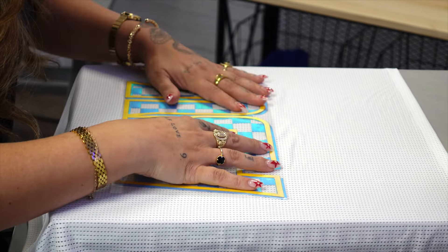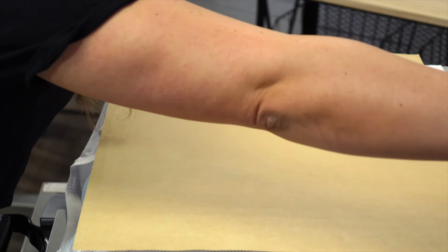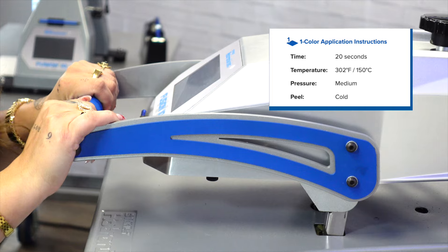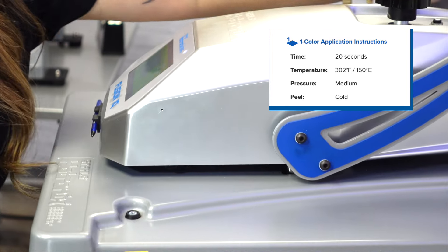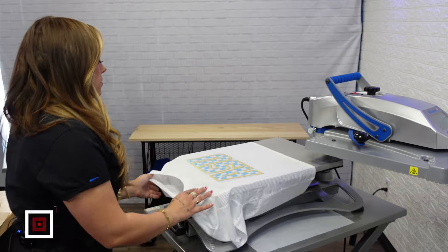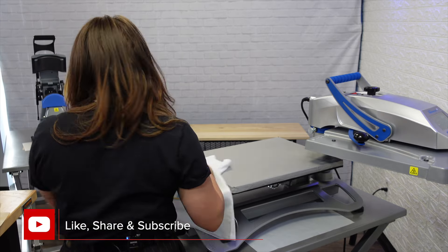We're creating a little bit of a drop shadow here with this design, and we will cover with a cover sheet and apply for the full application. This is going to apply at 302 degrees using a medium pressure. We're going to go ahead and move on to our next application while we let this cool.